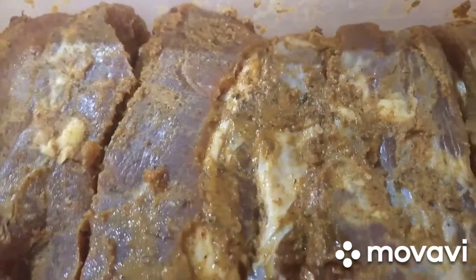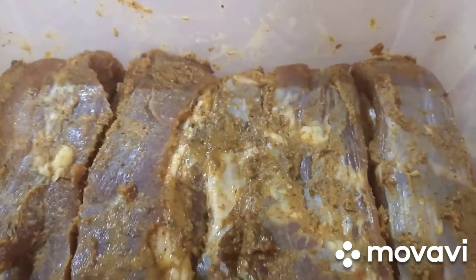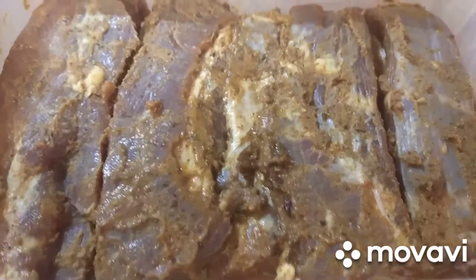Ну вот, прошла неделя. Мясо помариновалось, и каждый день его переворачивал. Пришло время готовить его.